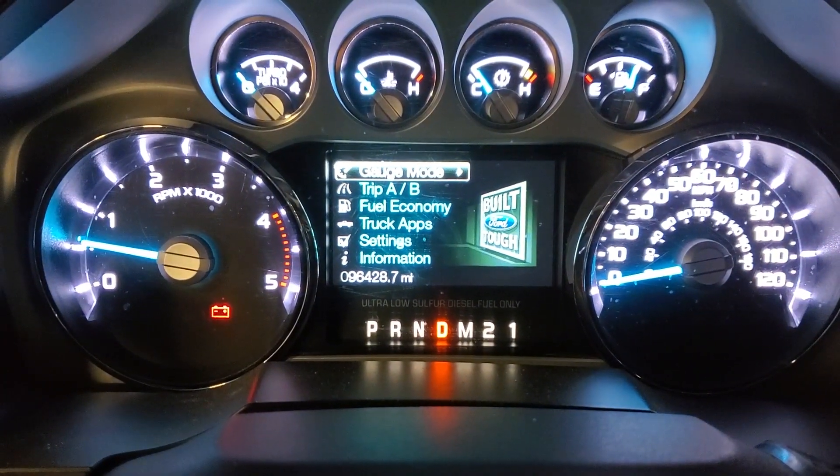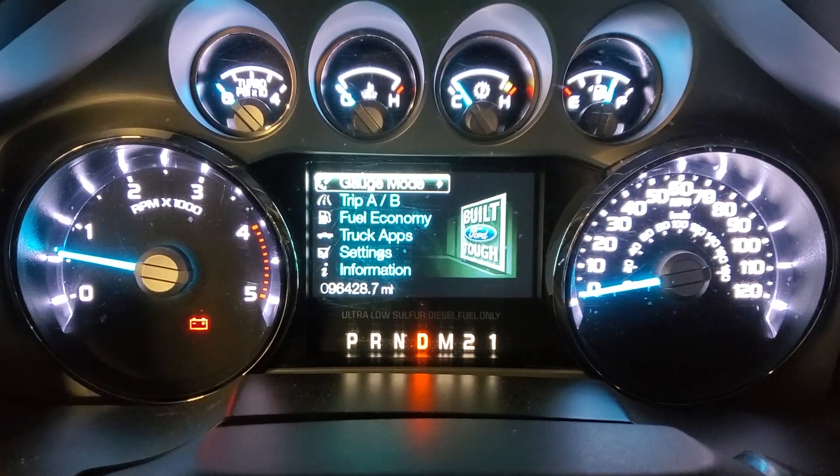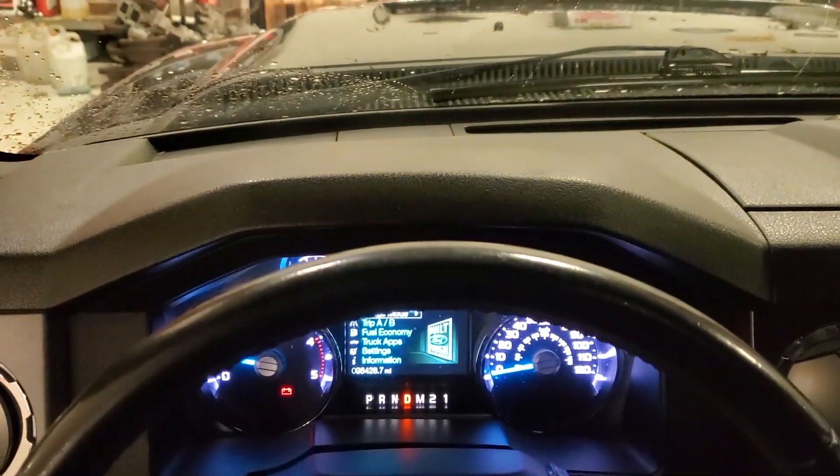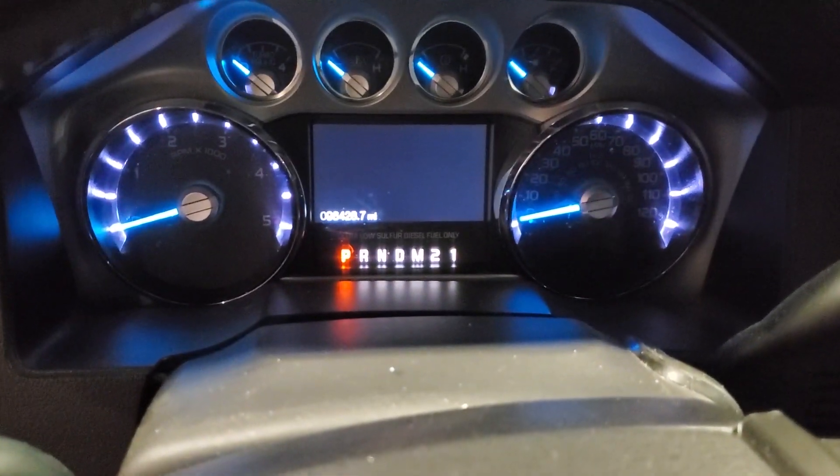What is going on guys, and welcome back to the channel. I got a 6.7 with a battery light in 96,000 miles and I'm pulling it in my stall. I haven't even gotten out to look at it yet — I want to go over that stuff with you guys. Let's get underneath this pig and see what's going on.